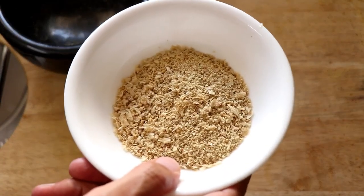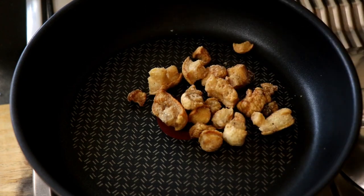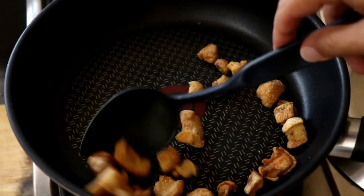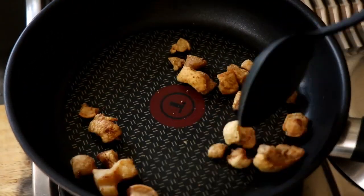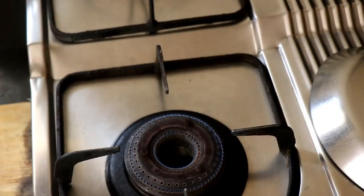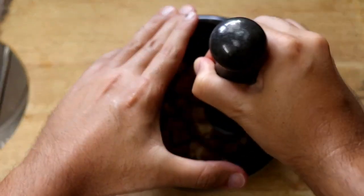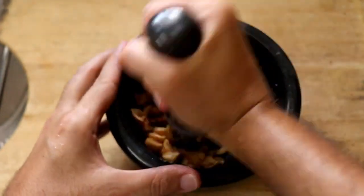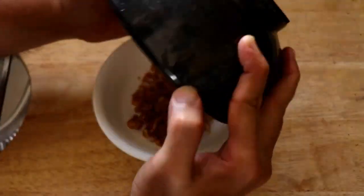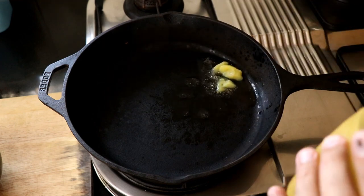I also decided to toast some pork rinds — again, not part of the actual recipe but another substitute for the toasted rice powder. Toast your pork rinds and once done, let them cool, then grind them in the mortar and pestle into a nice porky powder. We're going to use both the sunflower seed powder and the pork rind powder as the crunchy elements of our salad.